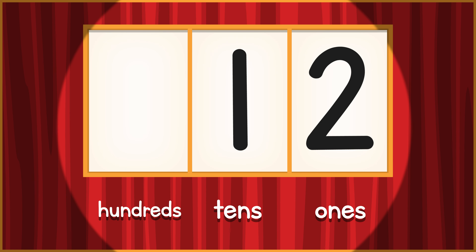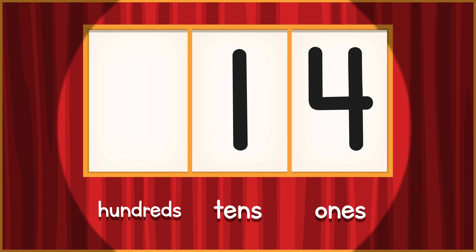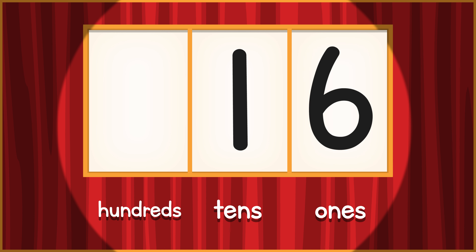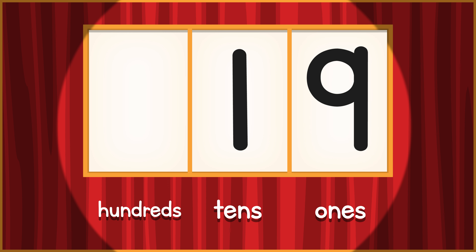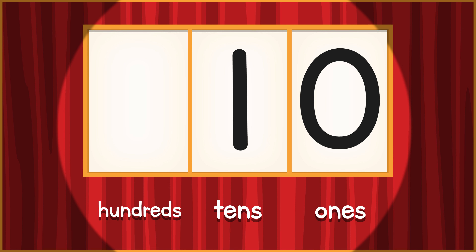Stretch your arms side to side. 11, 12, 13, 14, 15, 16, 17, 18, 19 — 9 turns to 0, add a 1 to the 10's place.